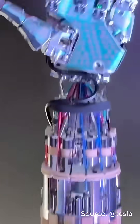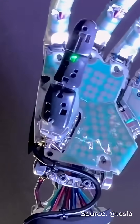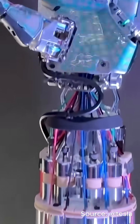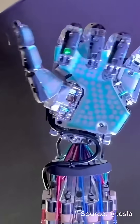Tesla's new robot hand is so human-like, it's actually scary. This is the latest upgrade of the Optimus humanoid robot, and the hand is insane. It has 22 degrees of freedom, letting each finger move almost exactly like ours.